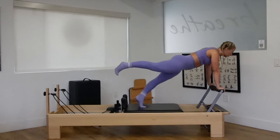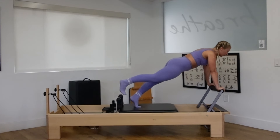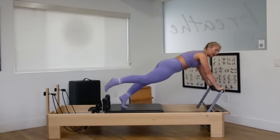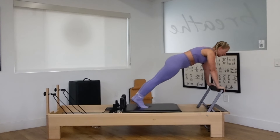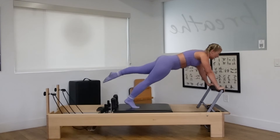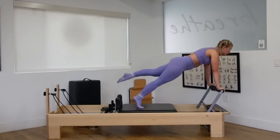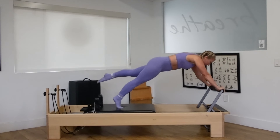Same thing now, but lift the right leg up. Flex both ankles. Push it out. Pull it forward for three. Exhale out, inhale forward. Two. One more time, all the way out, all the way forward. Switch — right foot down, left leg lift. Push it out and bring it forward. Three. Exhale as you go out. Inhale forward. Two. One more time, all the way forward.